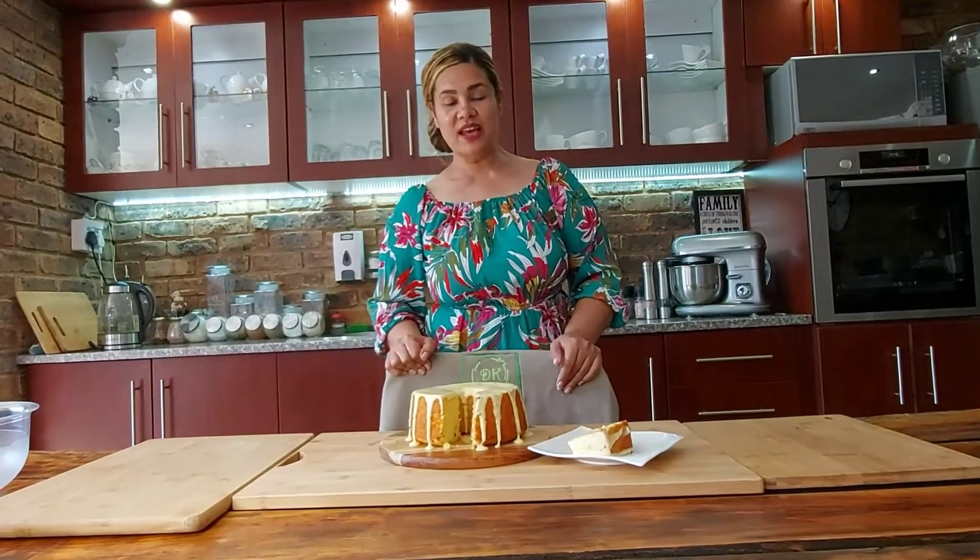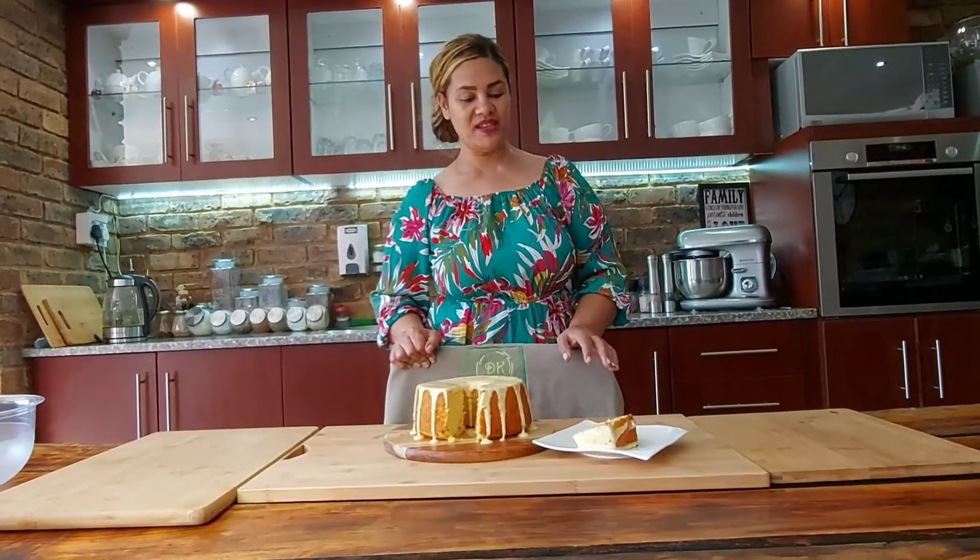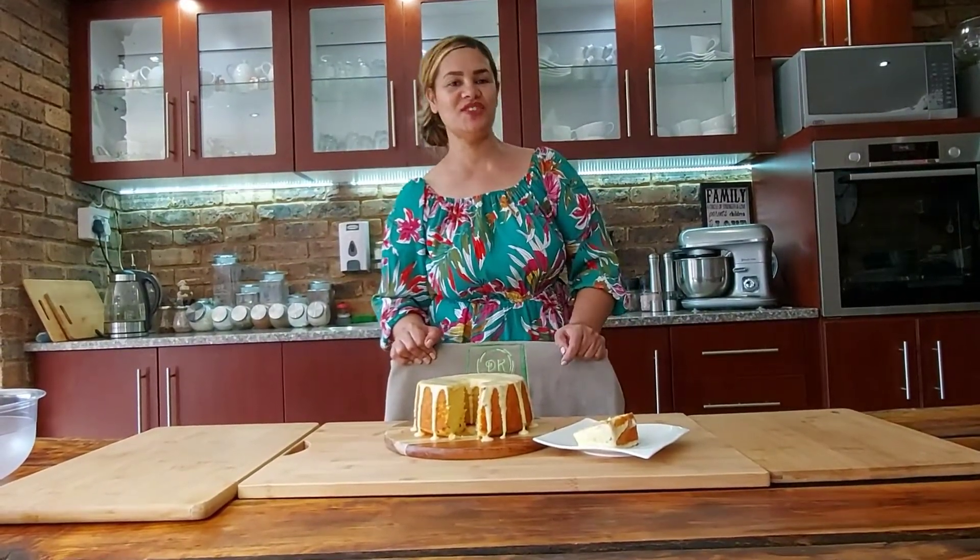My grenadilla cake is ready and my kids are here — they can't wait to indulge! If you enjoyed this video, please don't forget to subscribe to my YouTube channel and follow me on Instagram or Facebook. The link and the recipe will be in the description. Thank you for watching!